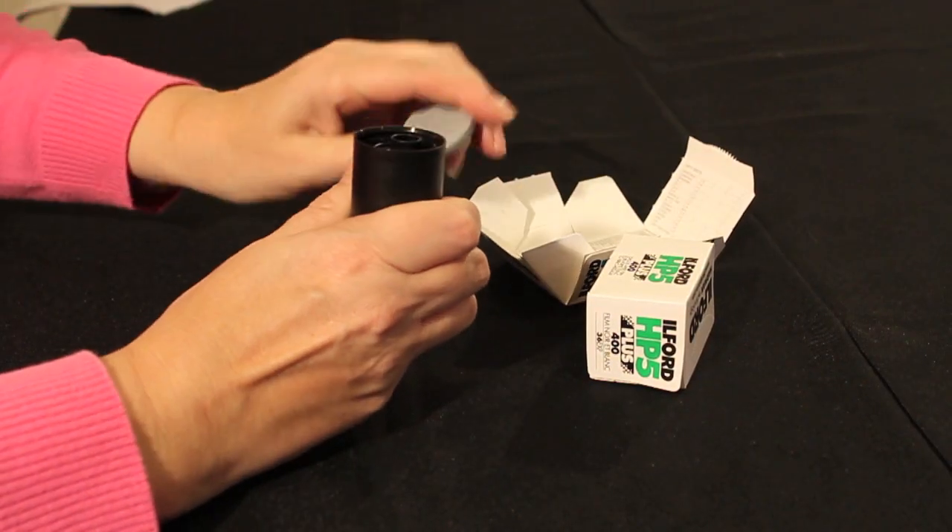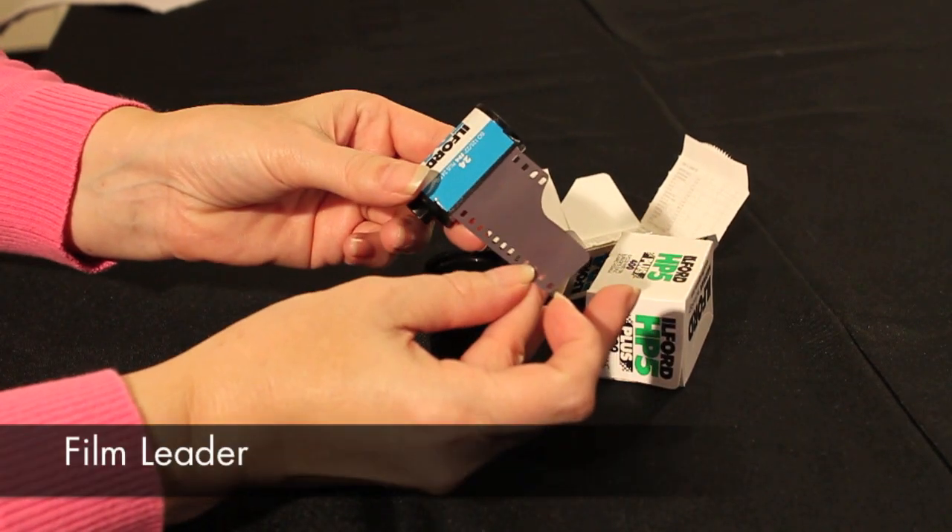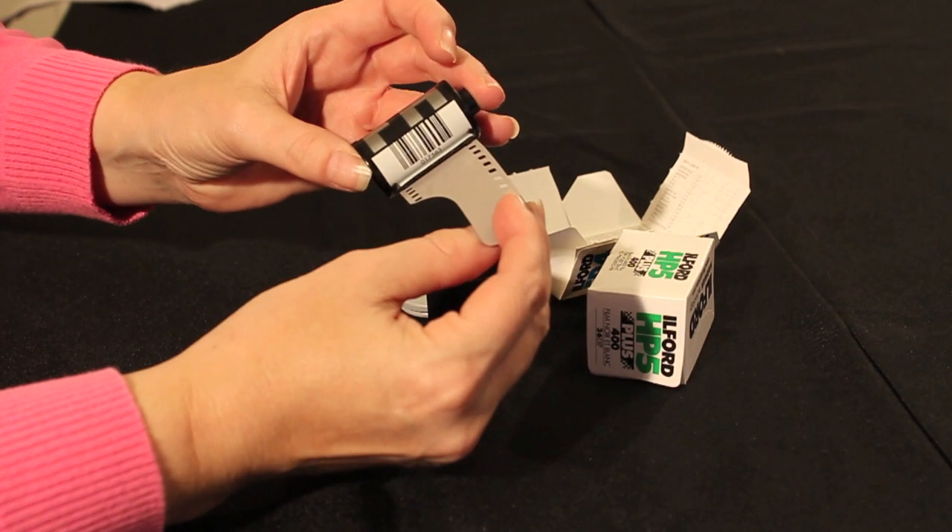When you remove the film from the tub, you'll see a bit of film that sticks out of the cassette body — this is called the film leader. The black and silver design above the barcode is the DX coding.